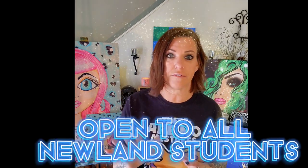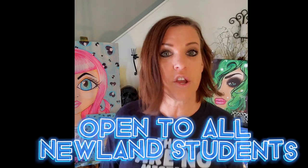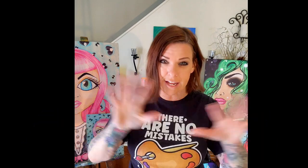I wanted to make a quick video and explain this art walk — what the fees are for, who can join, who can attend, things like that. Any Newland student can be a featured artist at this event. You don't have to be in Miss Erin's class. You don't have to have created the artwork at school. It can be anything creatively that you've done. I know we've got some creative kids out there, so any of you guys can join.